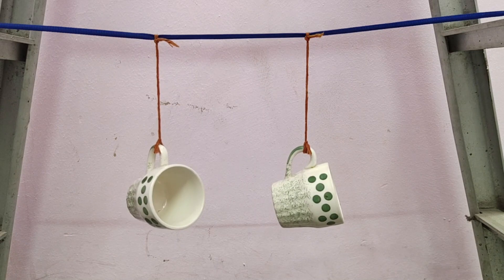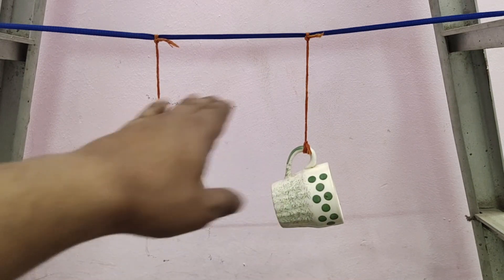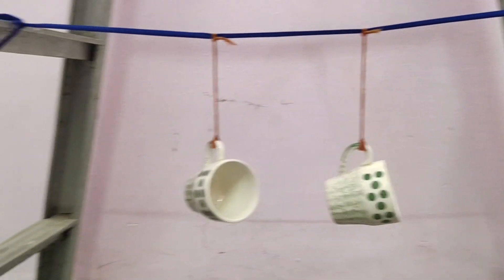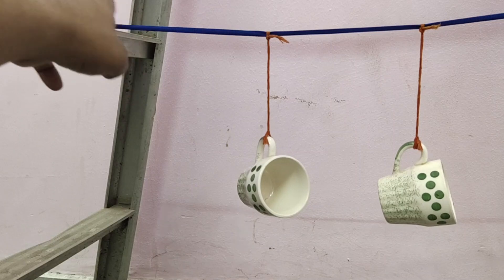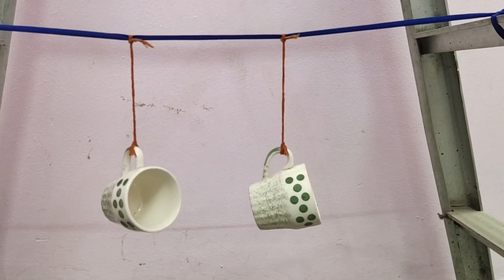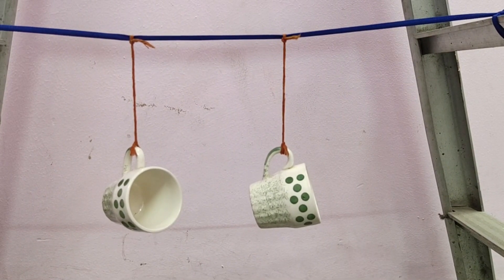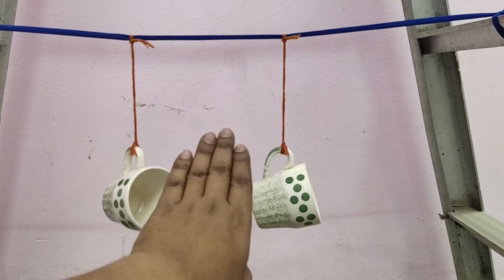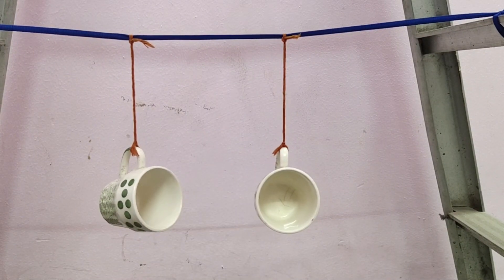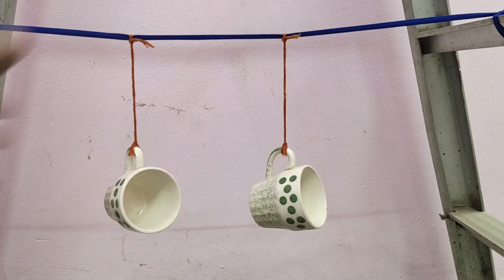The material is very simple: you only need two cups, two threads, and a strong rope. For Step 1, connect the rope to a strong support — just look at how I tied it between the stairs. Then hang both cups with the help of thread and maintain a four-finger distance between them.